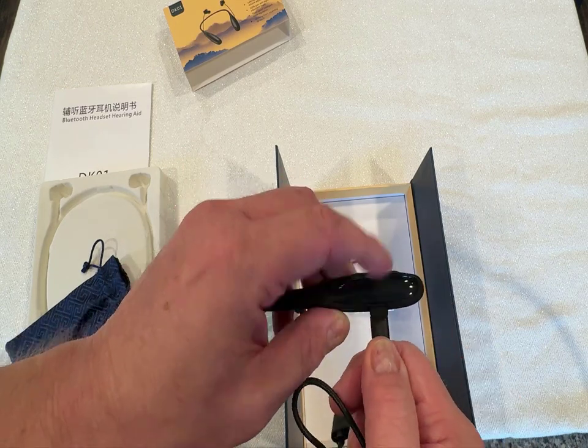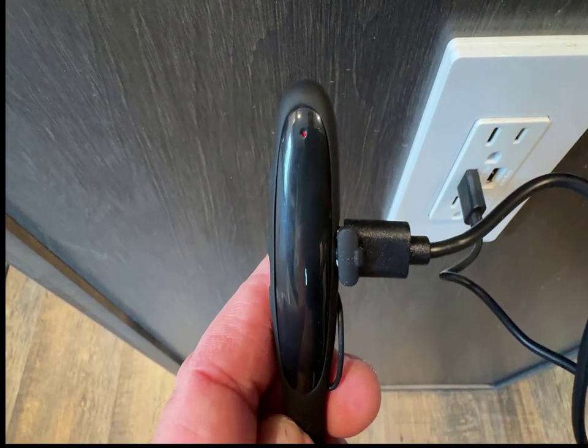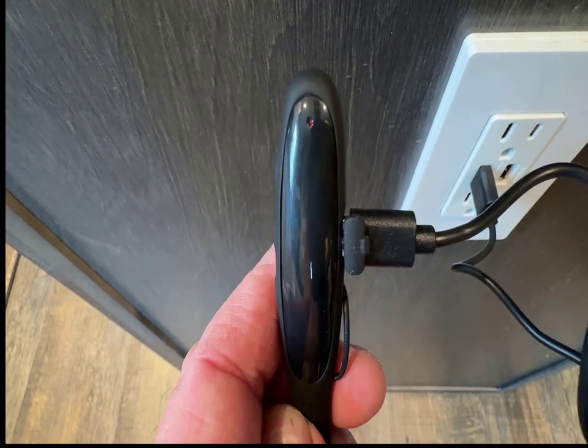Once plugged in, the red charging light will stay on until it's charged and then turn blue. Two hours of charging will provide 30 hours of operation.